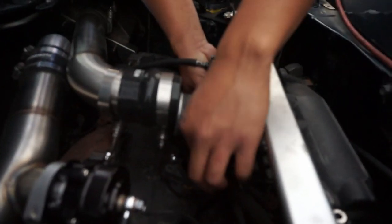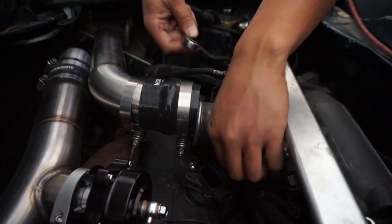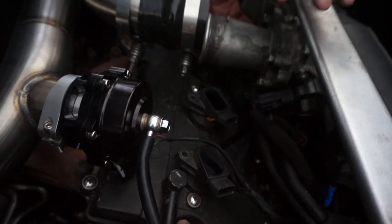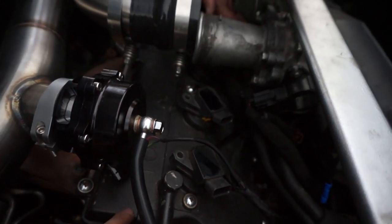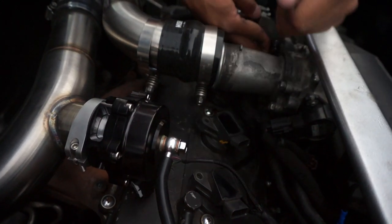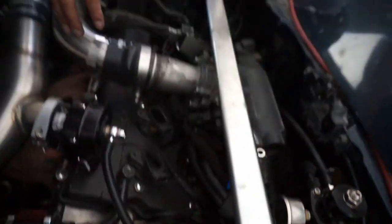What he had to do is take off his throttle body spacer because his intake air temperature sensor is in the way to put in all the coils. Mind you, he's not doing the modification yet on his valve cover — he has another valve cover that he's going to modify once this is all in. That way he could measure and orientate the coils where he wants them to be. Okay, the coils are in; I need to put the ground on here.